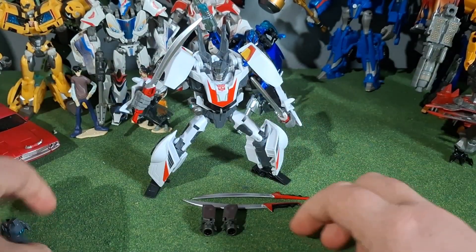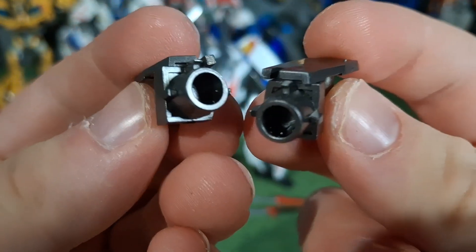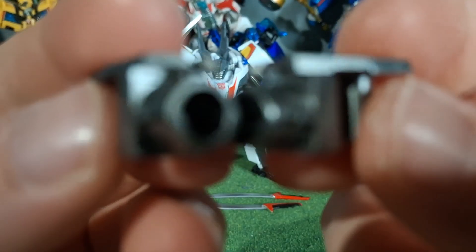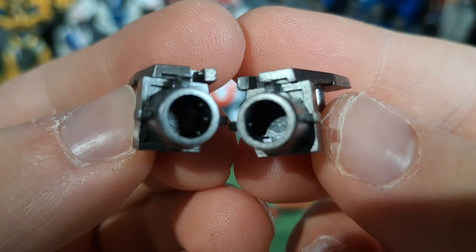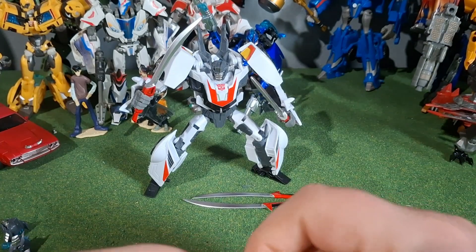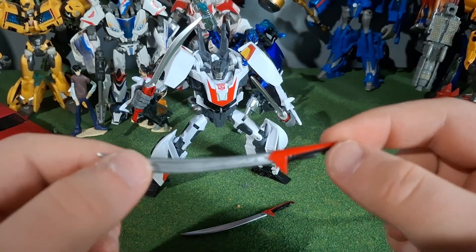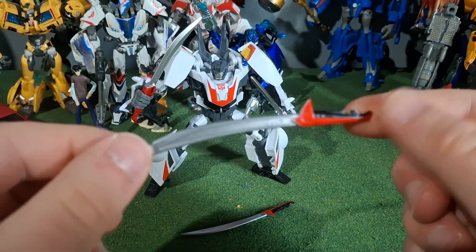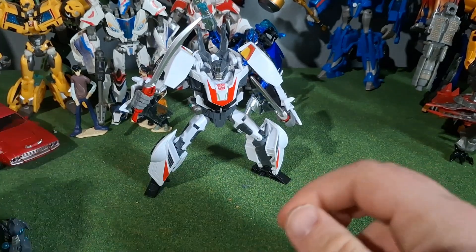So those are the two alternate heads that you get. You get his guns, which kind of look weak on the figure, to be honest. There we go — there's the guns, really cool looking things, but they kind of look weak on the figure. And then you get two alternate swords, which are a little more show accurate, I assume, because the ones that I have are the toy-based ones, and I actually prefer those over these since these don't stay in his hands worth a damn. Those are really cool accessories that you get with the APC Toys Wander Warrior, or Wheeljack from TF Prime.